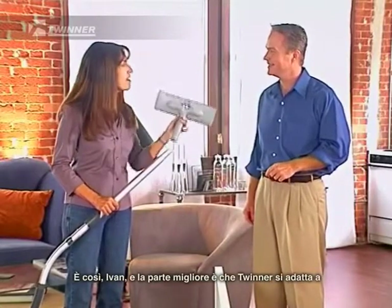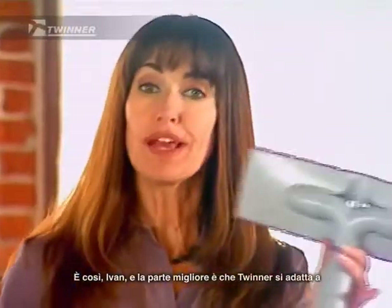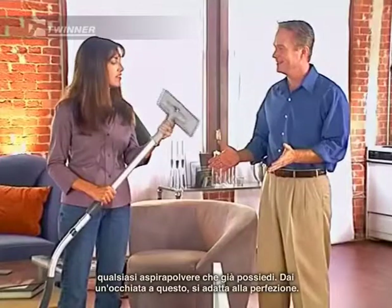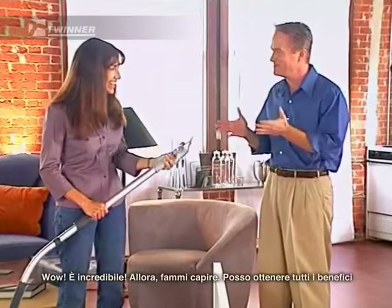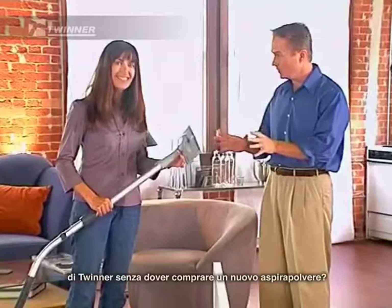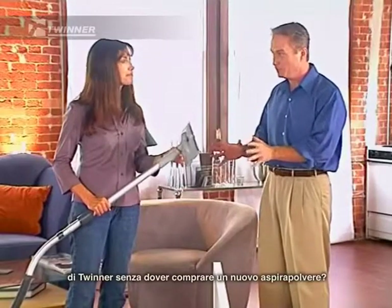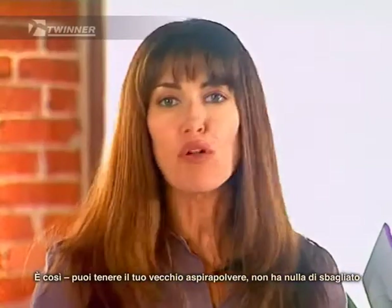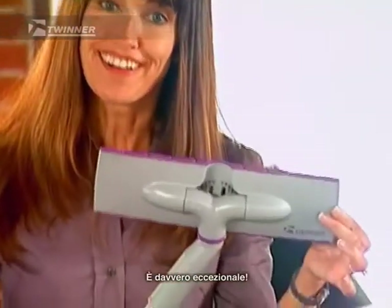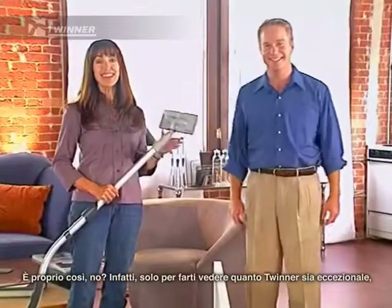That's right, Ivan. And the best part about it is the Twinner will fit on any vacuum cleaner that you already own. Just look at this — it fits perfect. All right, so let me get this straight. I can get all the benefits of the Twinner without having to buy a new vacuum cleaner? That's right. You can keep your old vacuum cleaner — there's nothing wrong with it. All you need is a new nozzle, the Twinner. That is so great.